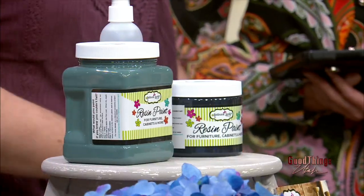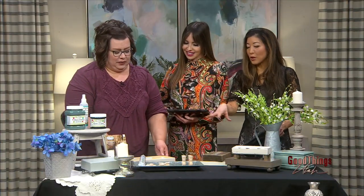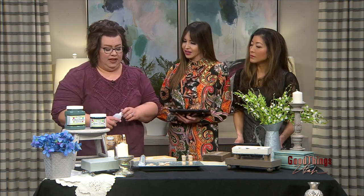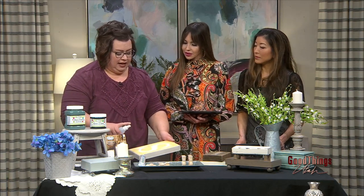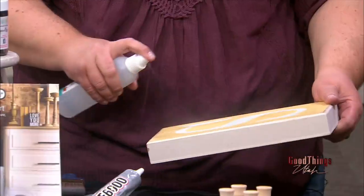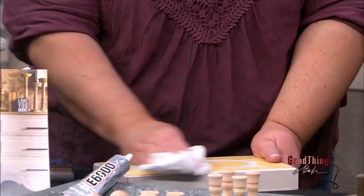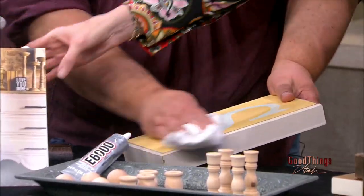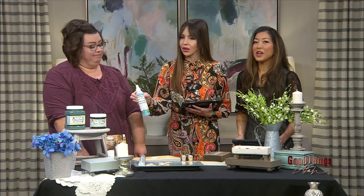Amy is going to demo this for us. So what's the first step? First thing I would recommend is to clean it. In this paint line that I carry in my shop, we have a great cleaner that means you don't have to sand or anything — even for furniture and cabinets. It just cleans any residues right off. It's called The Prep, made by a company called Rethunk Junk.